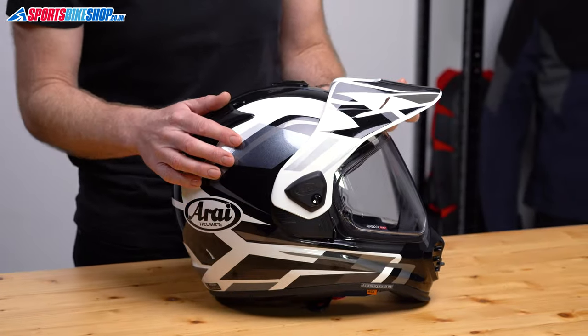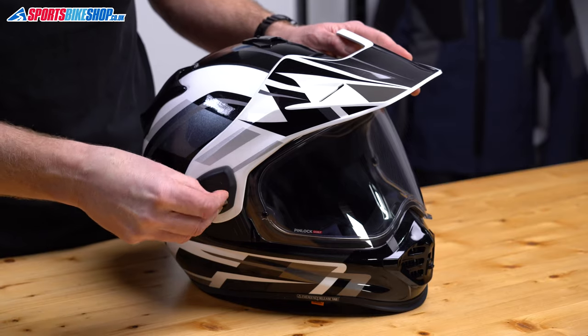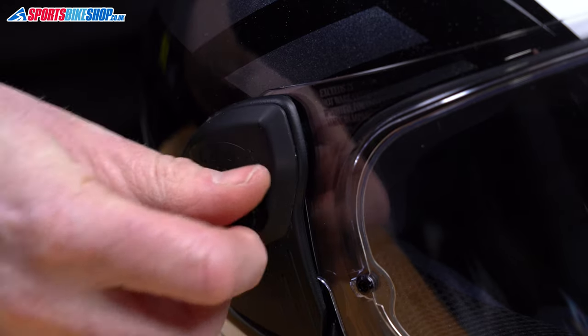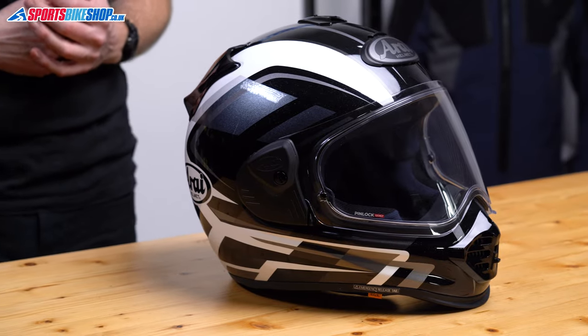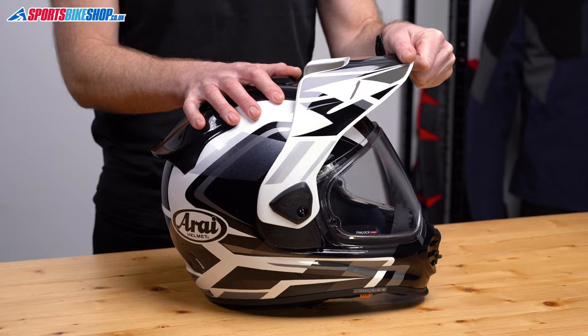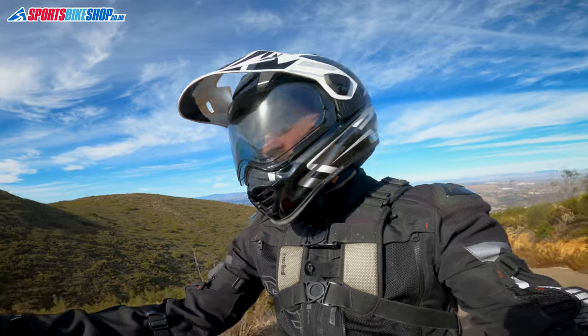Owners of the old TX4 will be pleased to know there's a serious reduction in the faff required to remove and refit the peak. There's now just one screw — a 20 pence coin is perfect for it. Removing the screw takes off the cover on top, and the peak just comes away. For street mode, put the cover back on and screw it down. You can also loosen the screw to adjust the angle of the peak — there's about a 30 millimeter difference from highest to lowest. Riding into the sun in Spain, the peak gave good protection against glare.